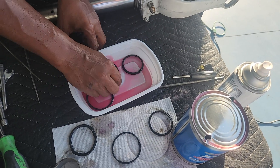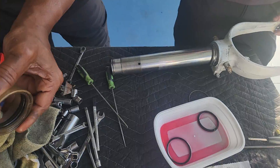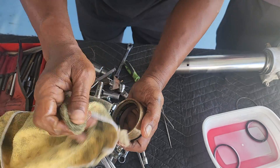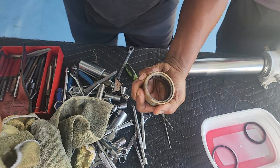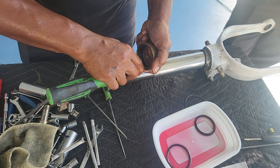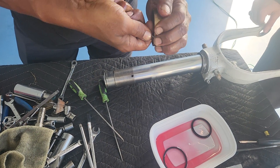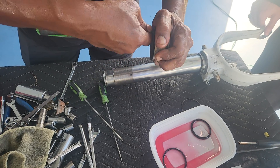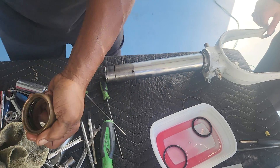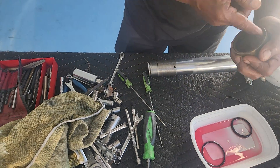Okay, so we start off with this. Make sure it is in properly. We work it in, make sure there's no burring. Because this is going to be exposed — you know how rough it looks. So that's in.